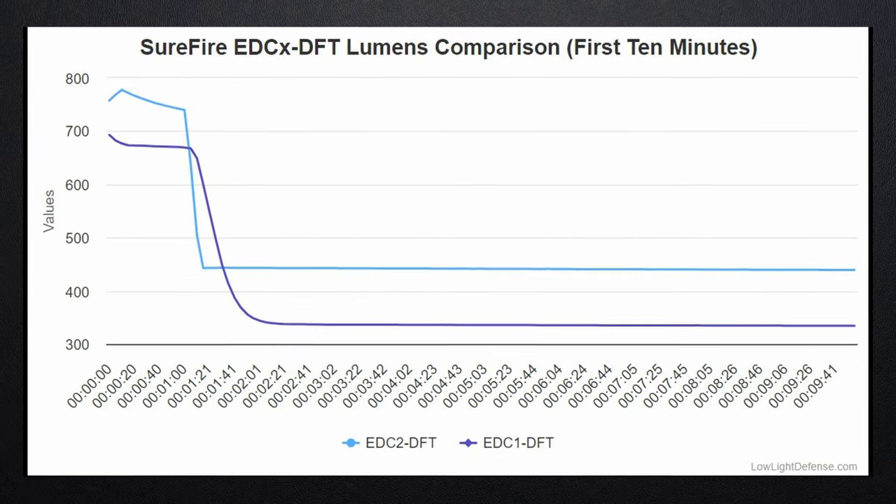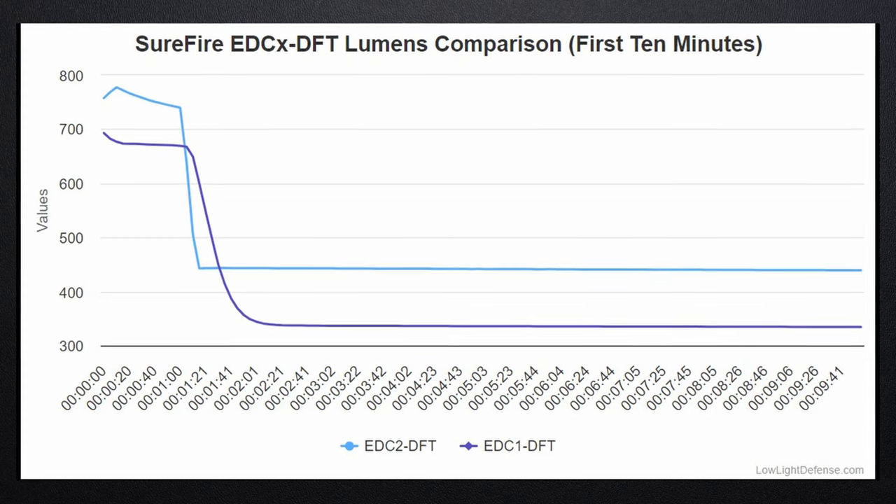These are instantaneous numbers, and those numbers start to drop fairly quickly. At 30 seconds in, this is at 586 lumens and this is at 561. If you look at our 10-minute output charts, you'll see that the EDC2 drops within a minute or two to 433 lumens, and the EDC1 drops even lower to 330. Once they reach that lower output point, the EDC2 continues running for about an hour and a half, and the EDC1 does about two and a half hours at that lower output.